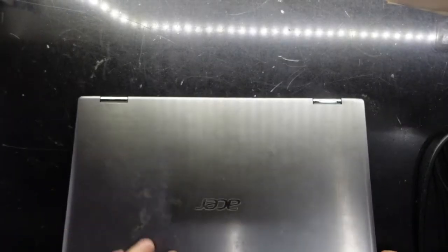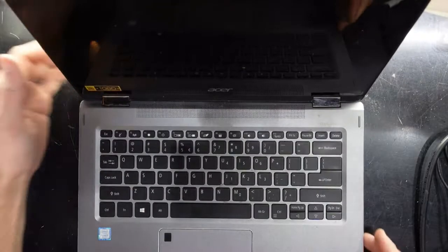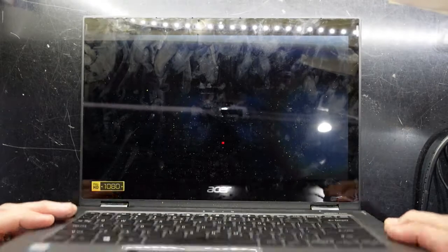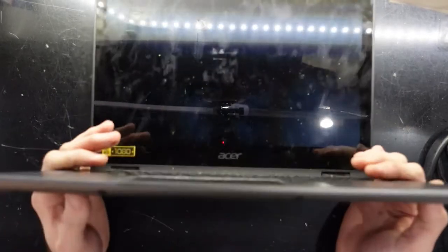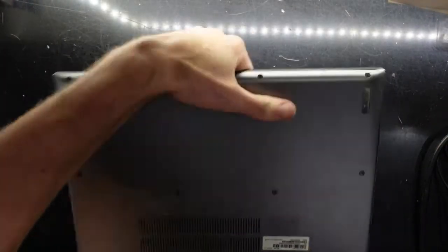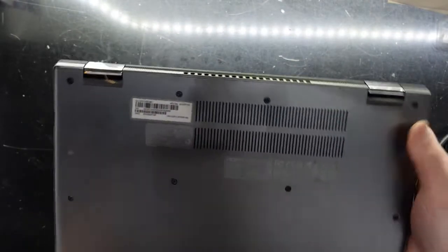G'day! Today on the table I've got an Acer Spin 3. As you can see we have a bit of a cracked screen going on along here, but that is not why I'm opening it up today. The reason why I'm opening it is this particular one does seem to have a slight bend here, and it's in here due to a non-powering issue. But I do want to talk about the potential upgrades you can do on this model.